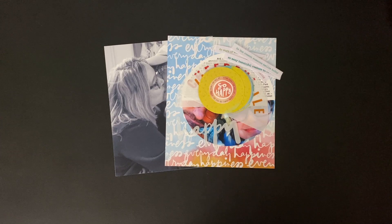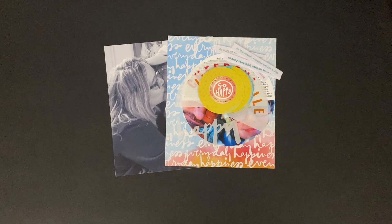Hi everyone, it's Deneen, and I'm going to show you today how I put together this spread with the Allie Edwards Happy Story Kit.